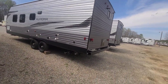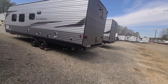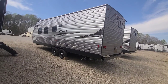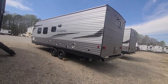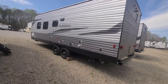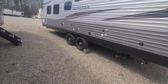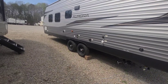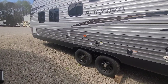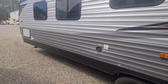It's got magnetic baggage door latches and friction door hinges so if the wind's blowing it's not going to slam the door. It's got the black tank flush to keep things cleaned out and reduce odors inside. You've got nitrogen-filled radial tires, two 20-pound propane tanks, and rear-view camera prep on the front of the camper.